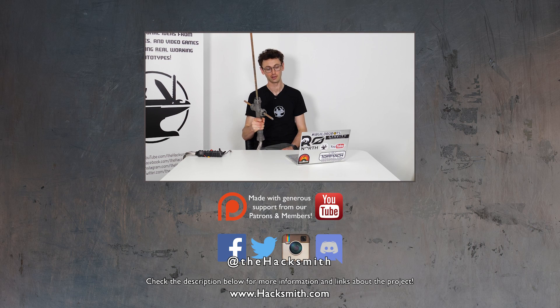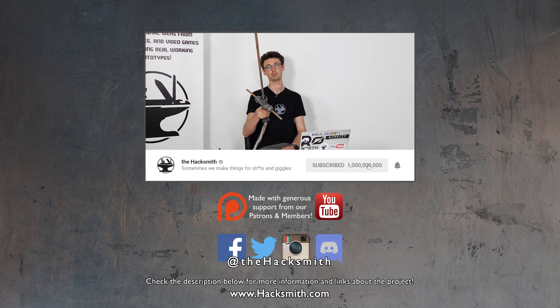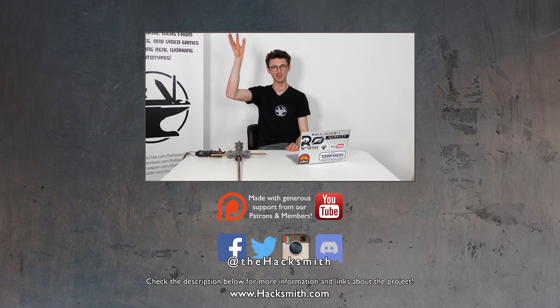Thanks a lot to our Patreons and Hacksmith members — without you guys I would not be able to build this sort of thing, and I love building this sort of thing. That's all for this Q&A. Until the next time — if you have any more questions, throw them in the comments.